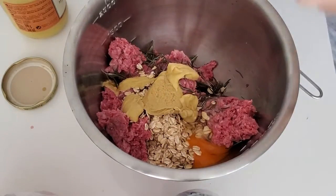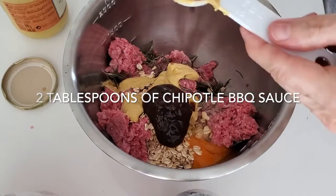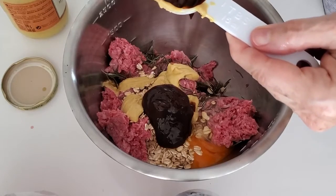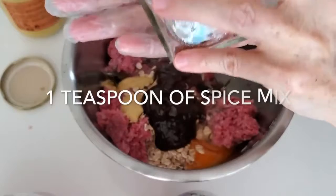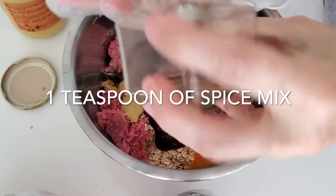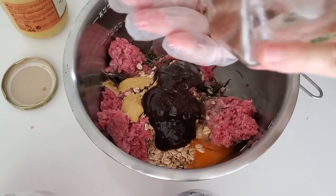To this we are gonna add two tablespoons of Chipotle barbecue sauce. This is a delicious barbecue sauce — you can use the one you have at home and it doesn't have to be spicy. Plus I'm adding a teaspoon of Chef Pachi's pork spice mix, but you can do any spice mix you want.